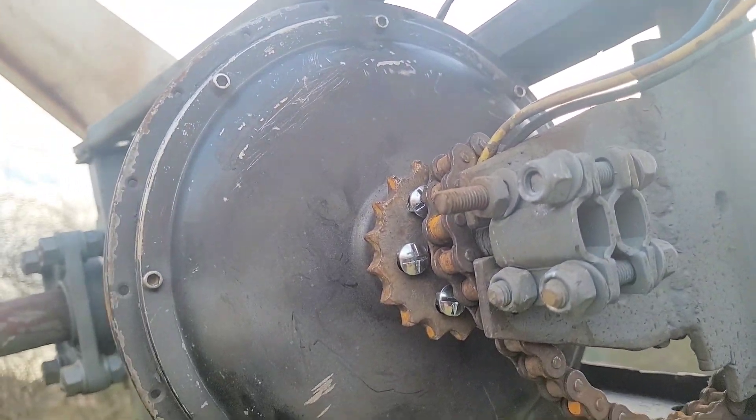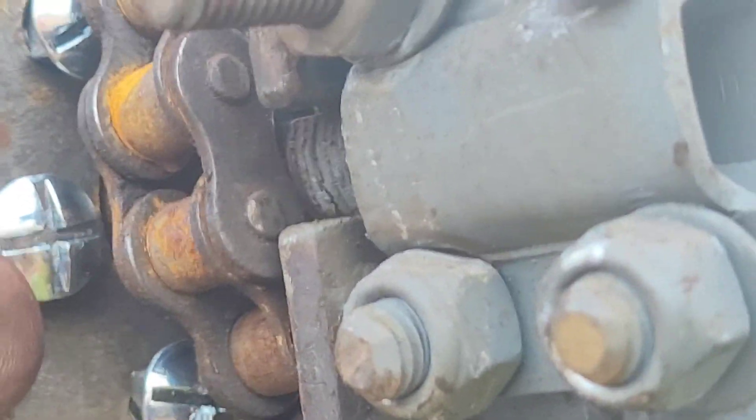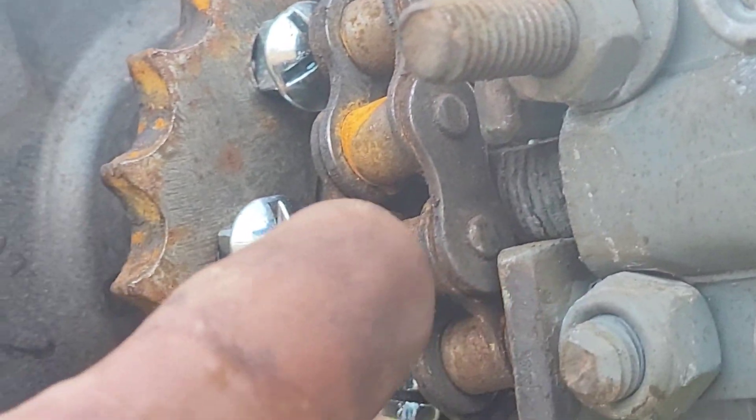With regards to the chain wheel gear cog, I've decided to use these bolts and I've put a nut underneath, which lifts it slightly up and gives more room for the chain.